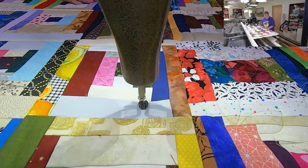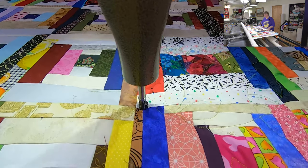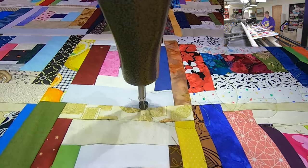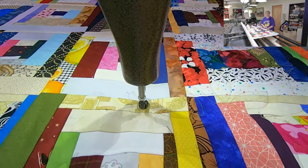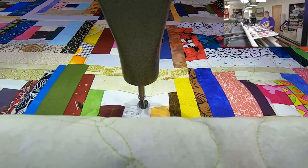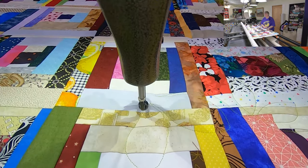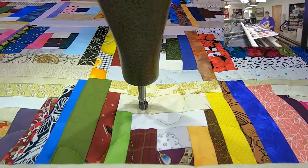Thank you, Gwenny, for donating all that fabric and blocks — I greatly appreciate it and we will make something with them. And congratulations, Tanya, on this beautiful quilt top! Hope you love it as much as I had fun making it. I know you were there as I was making it, so that's nice to know.